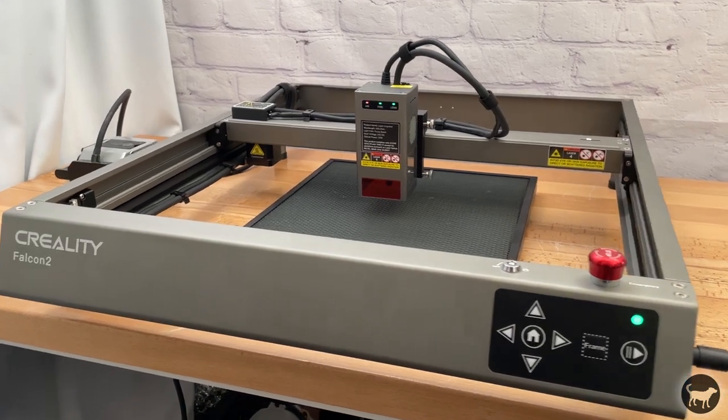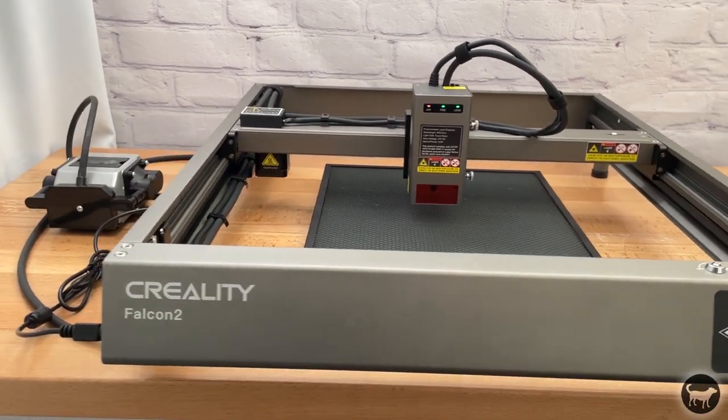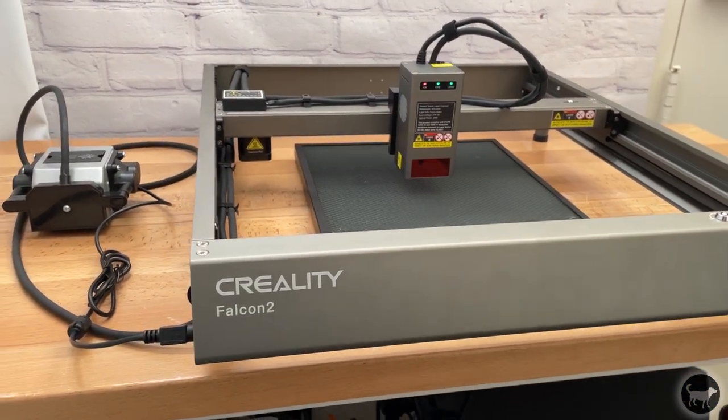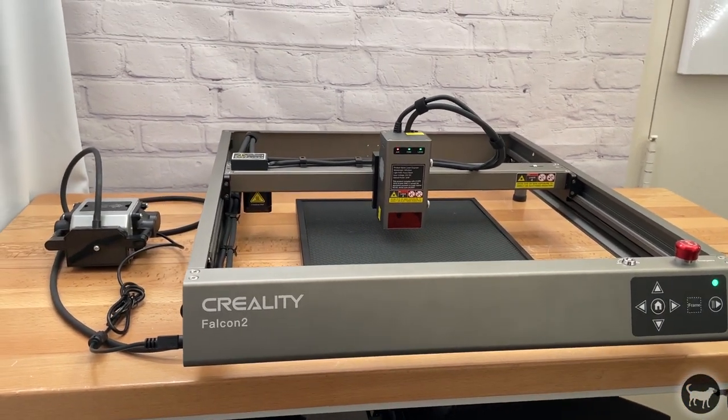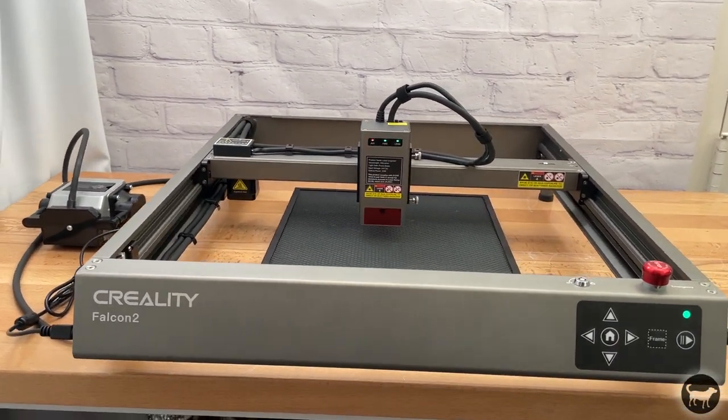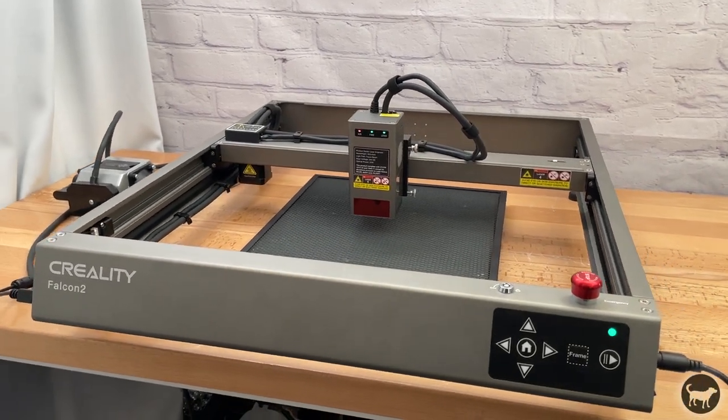Hello, my name is Ryan from Buster Beagle 3D, and today I'll be reviewing the Creality Falcon 2 Laser Engraving and Cutting Machine. It's an open frame laser engraver with 22 watts of output power and an integrated automatic variable speed air assist, plus a host of features. So how does it compare to some of the other lasers I have reviewed, and do I like it? Well, let's find out.